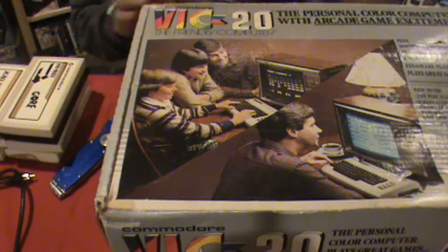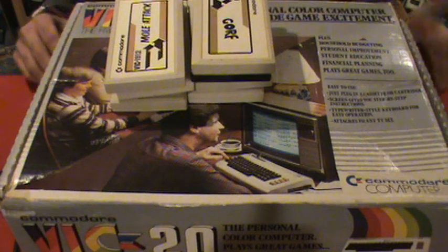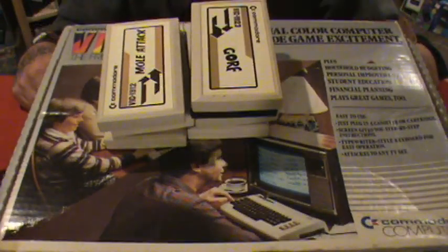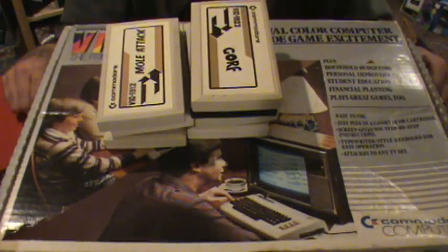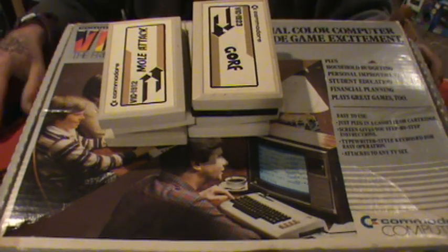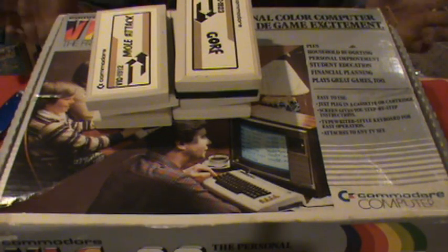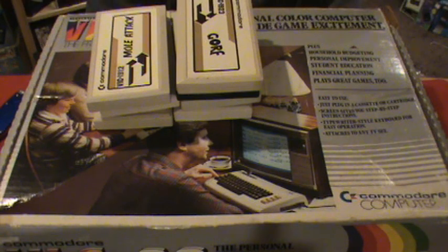I've never even looked into this system, so I don't even know how many games were released for it, but I'm interested in finding out. I know I'm missing a wire to plug into the TV - I may have an extra one here - so let's see if I can get some playtime on it. All right guys, as always thanks for watching, hope you enjoyed the video. If you have one of these, let me know a good game to play and what you like about it. Thumbs up, thanks for watching, and I'll see you later!